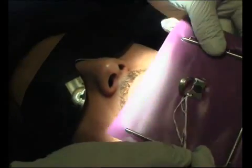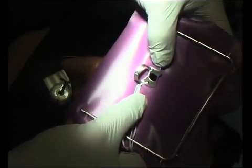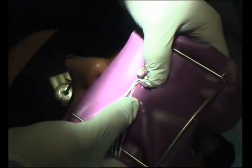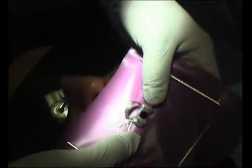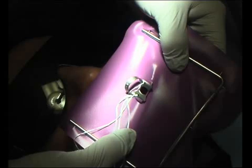So what I've done now is I've put the rubber dam behind the wings on the clamp. You've stretched that hole around it. So that's on there like that — you've stretched the rubber dam over the edges of the clamp.